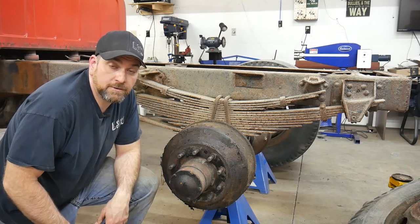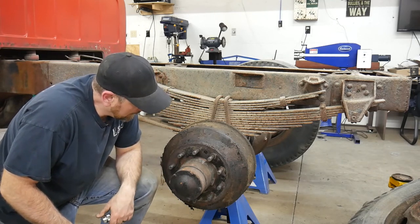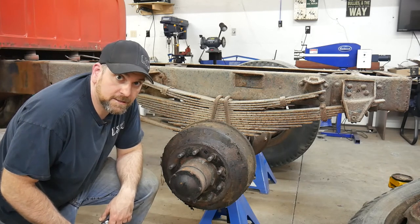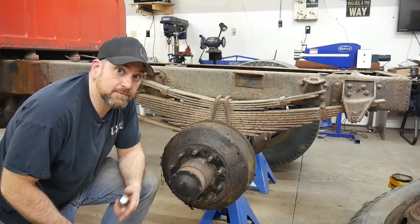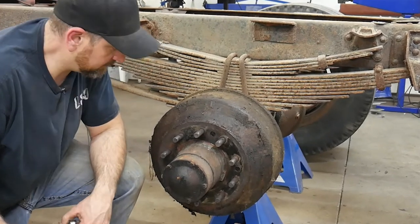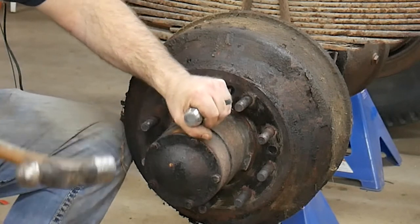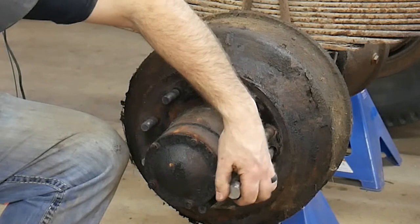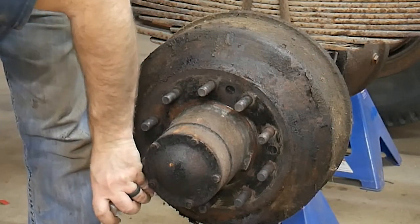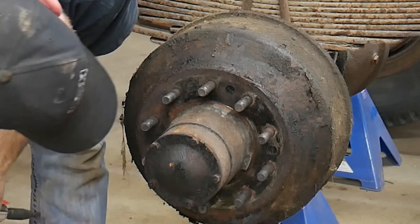I bought one of those nifty screw-getter router things from Eastwood that would be really great right now because I've got to take these big screws off. But I didn't think about the fact that I sacrificed my air hammer and welded it to my planishing hammer — if you haven't seen that video, I'll put the link up above. I made my own planishing hammer. So I'm going to try the handheld one. Oh, that was easy — these screws actually look fairly new. Those came off.